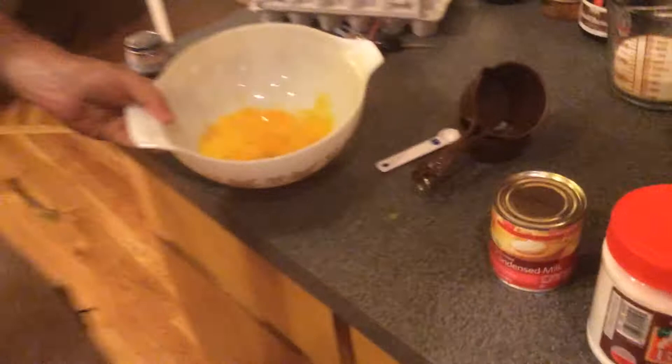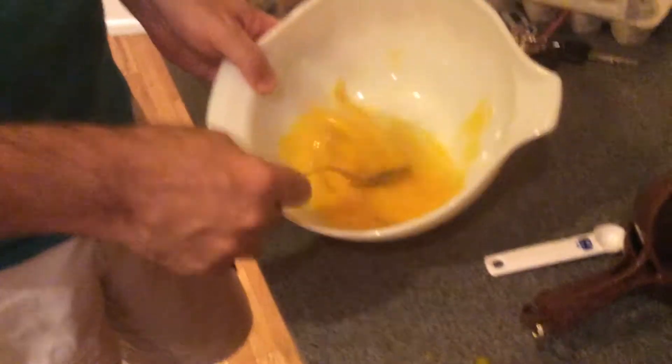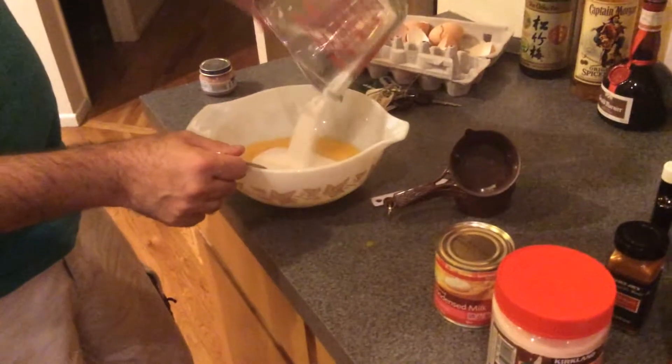Next step: we mix. Max has done five eggs — you should be doing six. Just break up the yolks a little bit. This should be one and a half cups of sugar; we've backed it off slightly because we're a little short. Now we're going to put in the condensed milk.